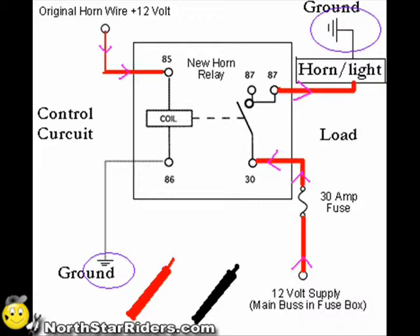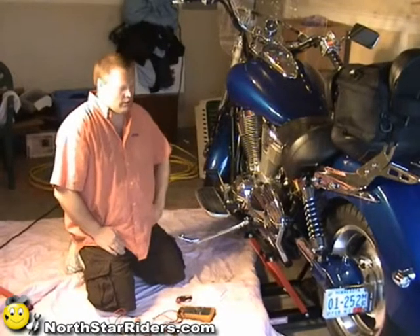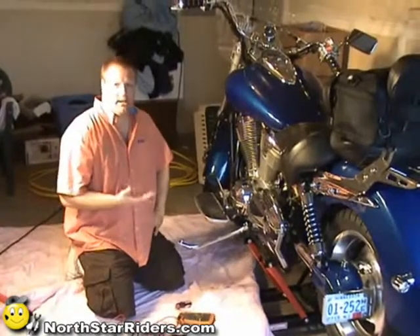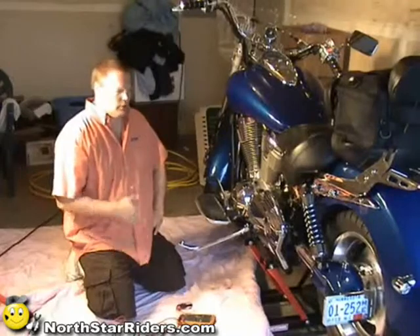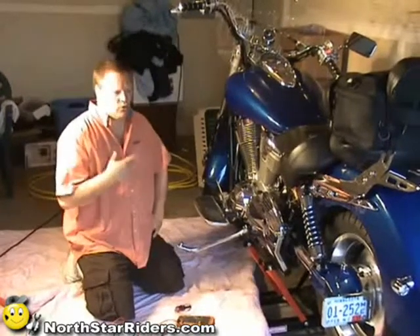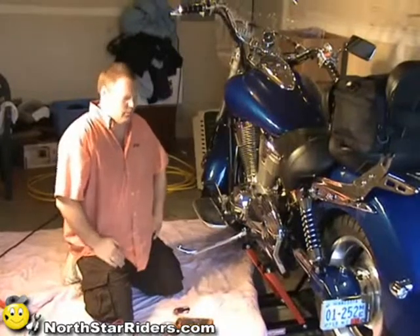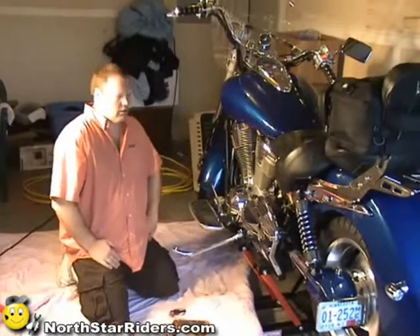I'm having a problem with my horn, so we're going to work through this problem. To do this, it's pretty much the same as any electrical situation, whether it be a lighting issue or a starting issue — you can work through this problem pretty much the same way with all electrical issues.